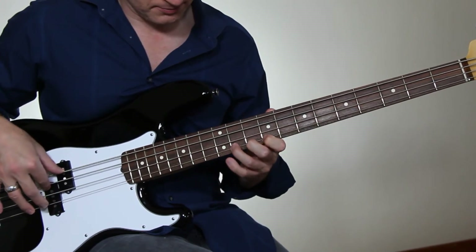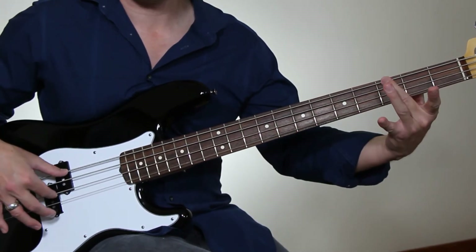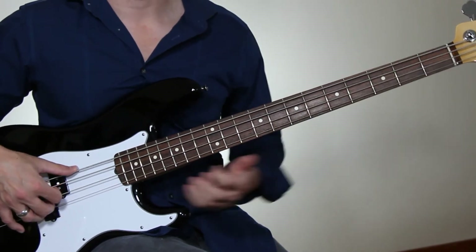So I played... low G. And that was that phrase.